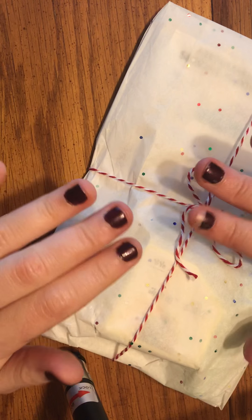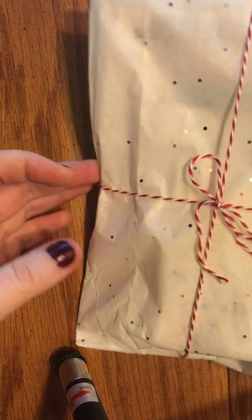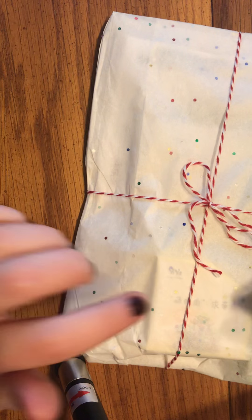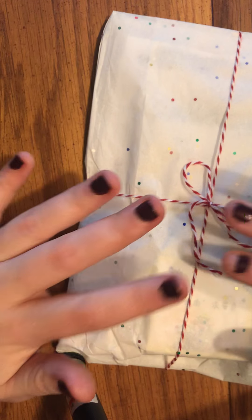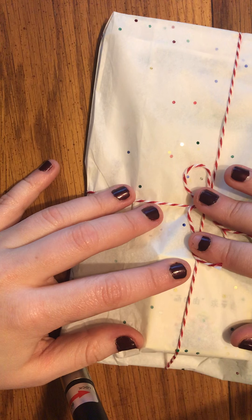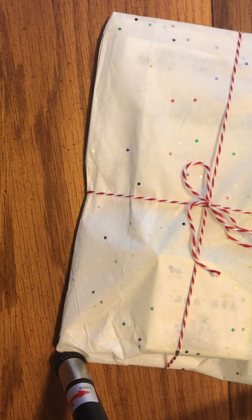Hey guys, it's here and I am super duper excited to show you this. I absolutely am in love with the packaging. This is my second anniversary box from Crock Penguin Planner, which is the shop that I PR for. Jen, the owner, is a very dear friend of mine. She is an amazing woman.